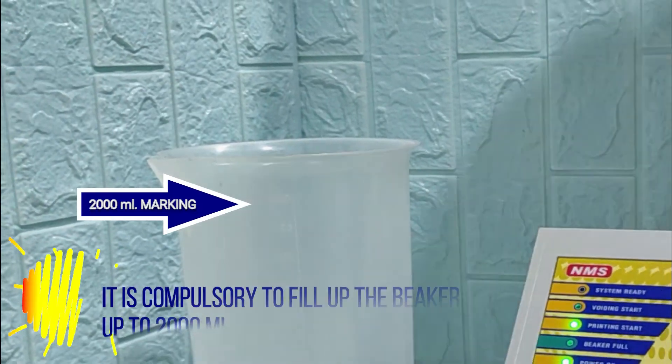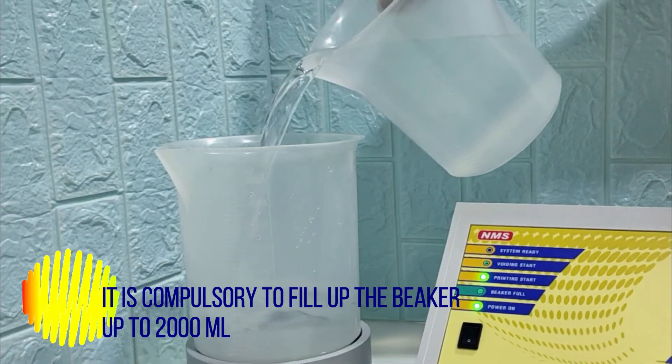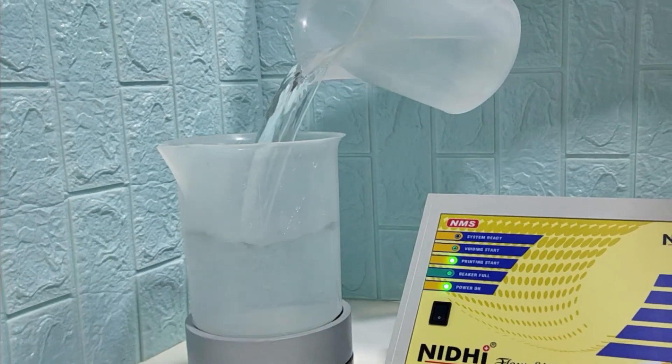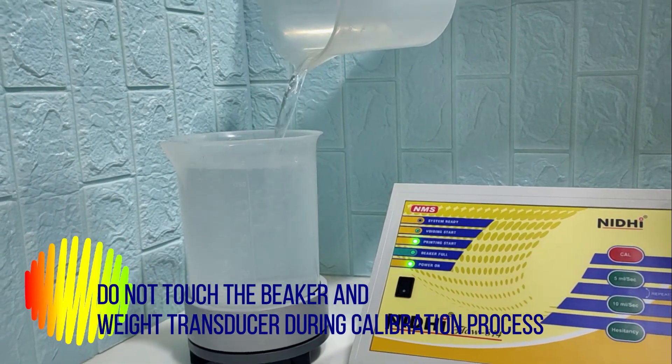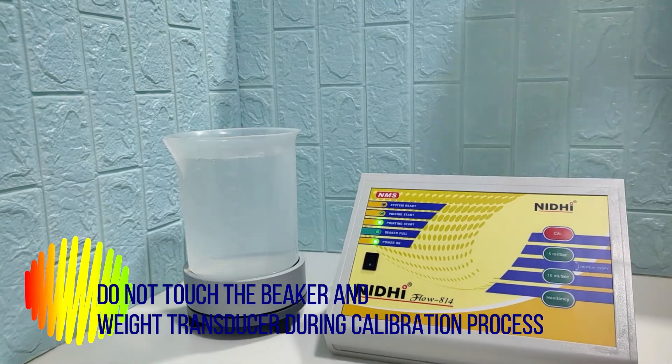Then fill up the beaker with water. Remember, for continuous accuracy it is compulsory to fill up the beaker up to 2000 ml as marked on the beaker. Please note that do not touch the beaker and weight transducer during the calibration process.